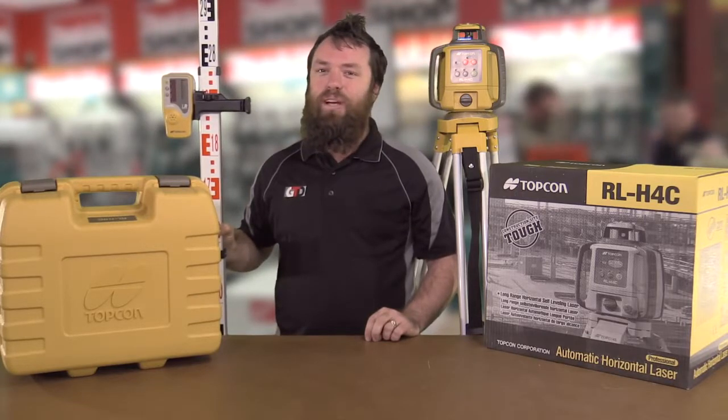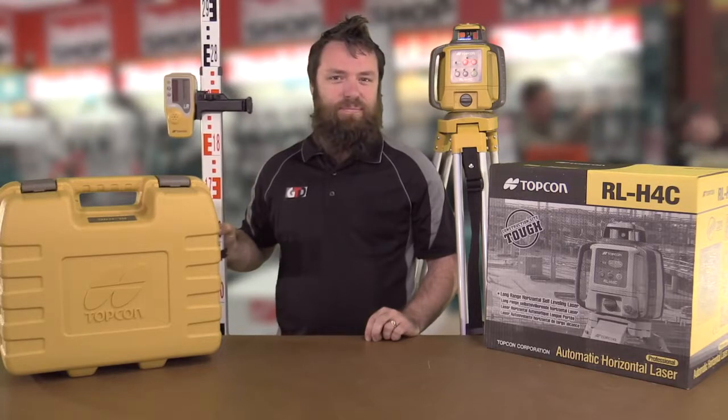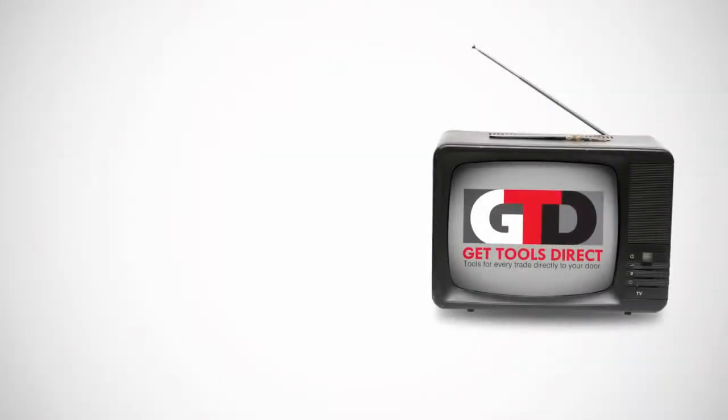If you want to check it out, go to our website gettoolsdirect.com.au — you can see a few more there. I'll see you next time. Bye.